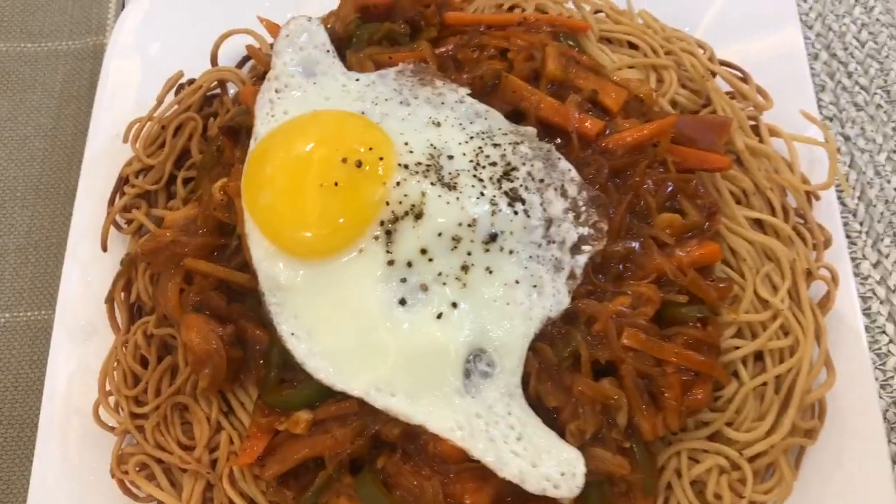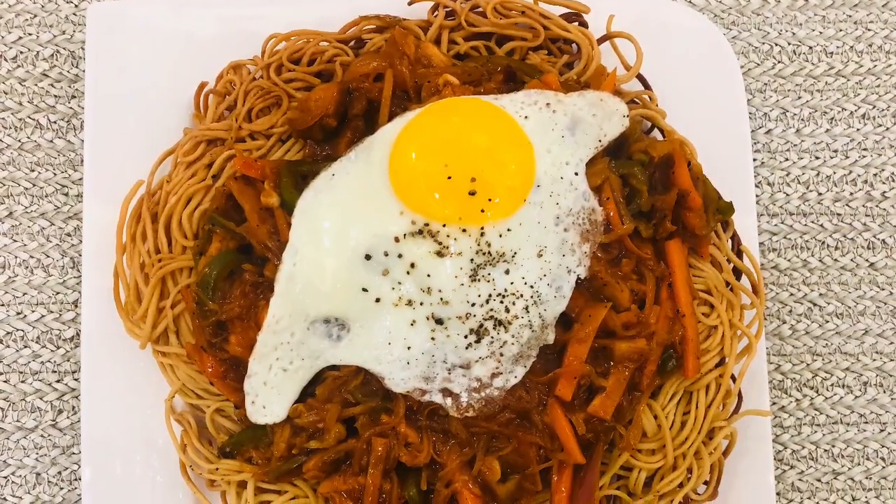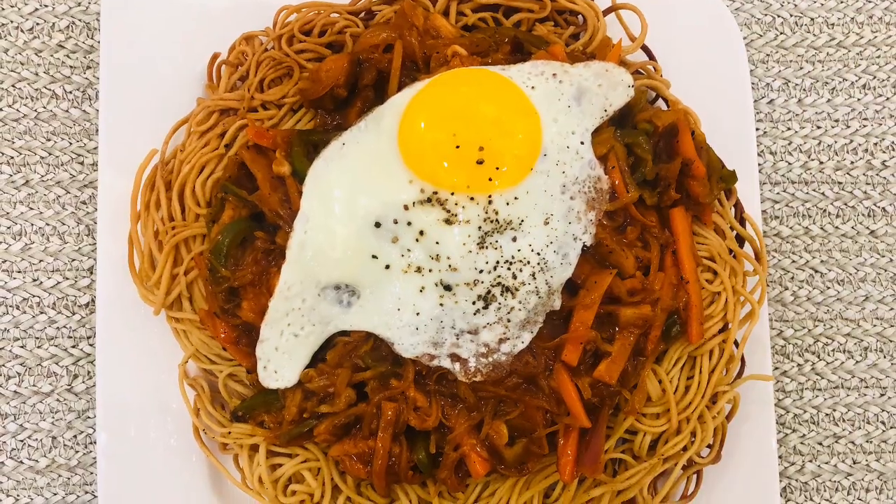We will be ready to make American Chops. If you want to try this out, you will be able to share it in the comments. See you soon with another video. Assalamualaikum.